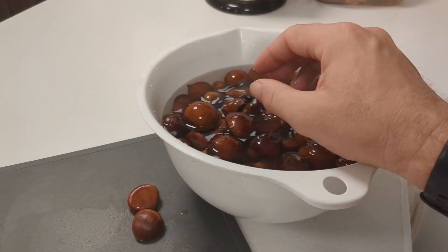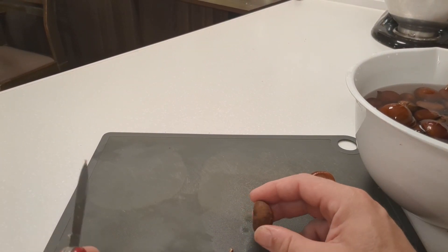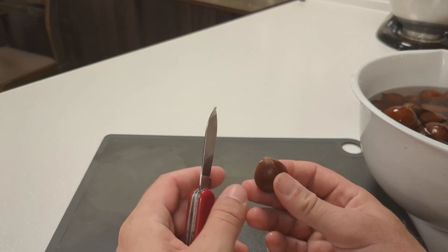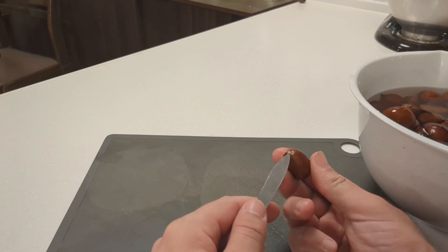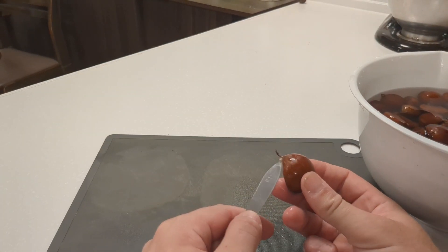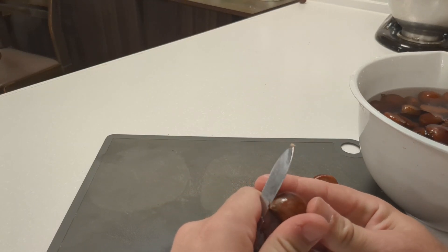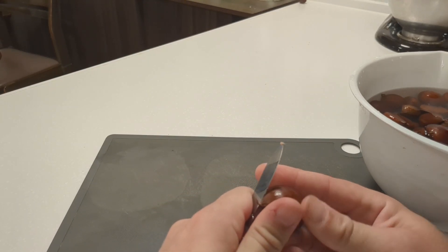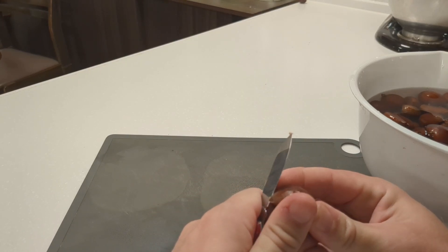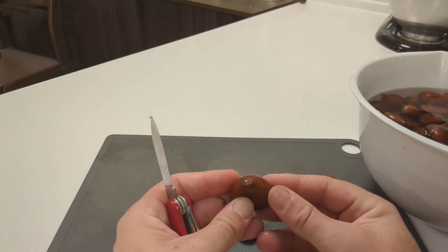These are ready to go. For cutting them, there are several different ways. Now, these chestnuts are very, very forgiving. If you have a different way you want to try, it'll almost certainly work. For me, there's a little tip on these chestnuts — a little bit sharp, but won't poke you. I like to take that off, because after you cook it, it gives a little place so you can get your thumbnail under it and peel.